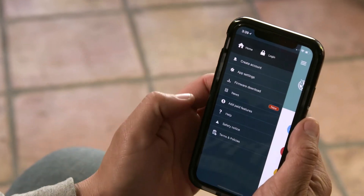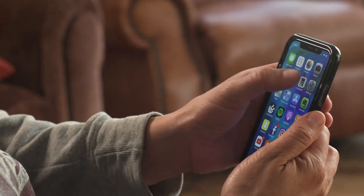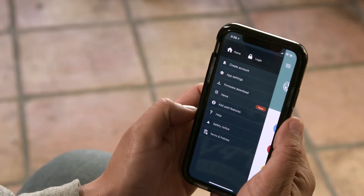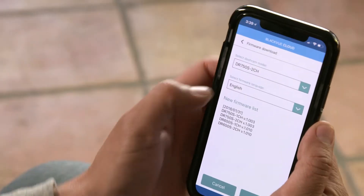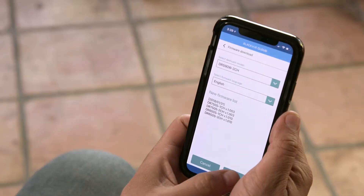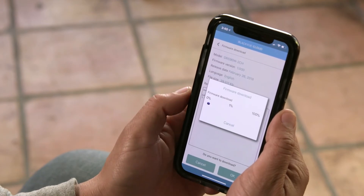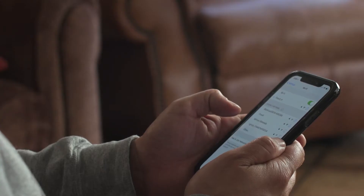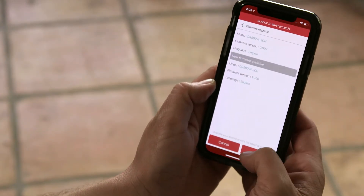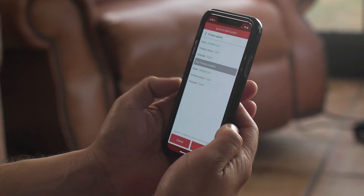You can see firmware information here. If you want to upgrade the firmware, disconnect from your BlackVue, go to the firmware download menu, choose a BlackVue model and language, then download. Once downloaded, reconnect to your dashcam's Wi-Fi, go to the firmware over the air menu and upload the firmware to your BlackVue. The new firmware will be applied and the dashcam will restart.